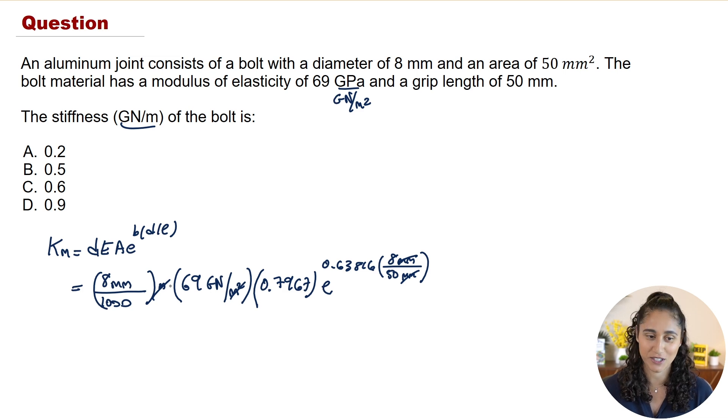Going over the units: the meter squared cancels with the meter, leaving gigonewtons per meter — which is exactly the unit we want. Plugging these numbers into the calculator gives approximately 0.49 gigonewtons per meter, so the answer is P. That's how we solve this type of problem.